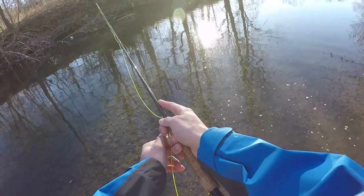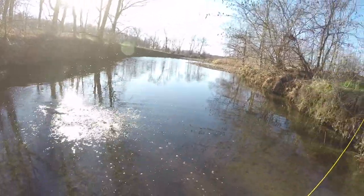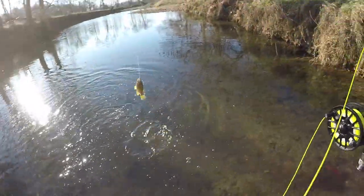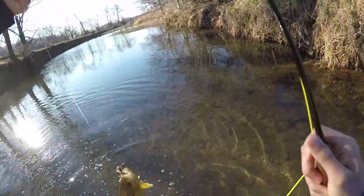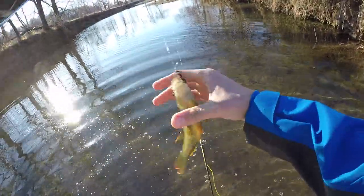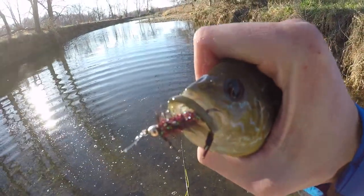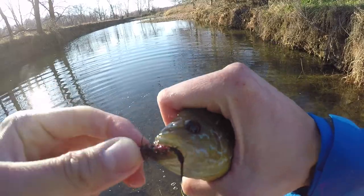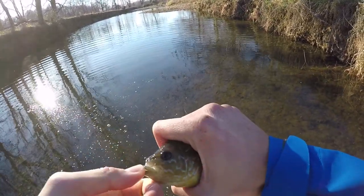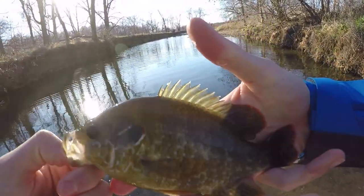Beautiful, absolutely beautiful. Got a bluegill — dang it. Hey, it's not a bad one though, it's not a bad bluegill. It's a lot better than the first one. There's the bait right there, boys and girls. What a beaut.